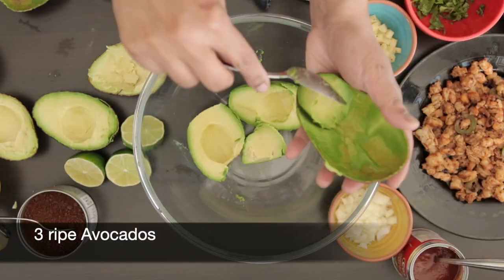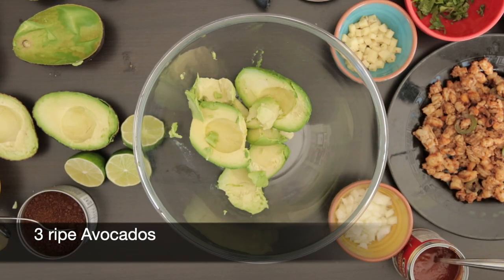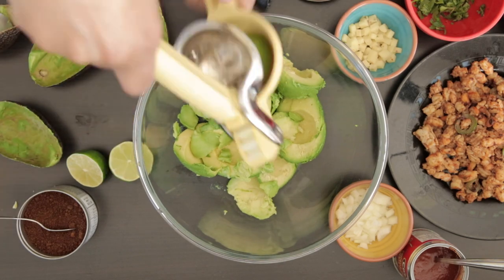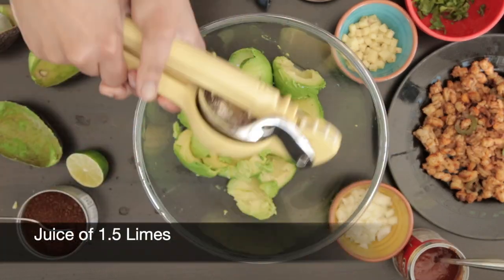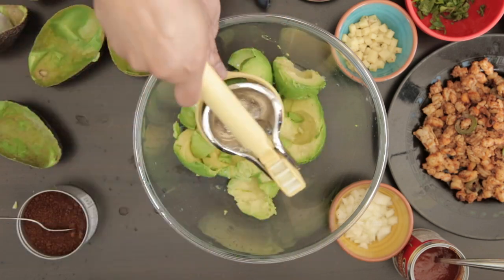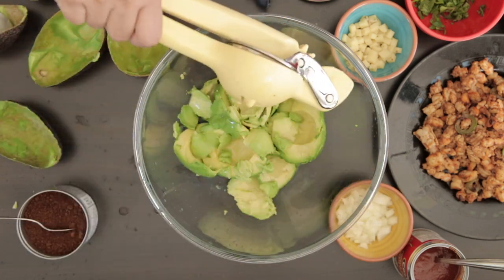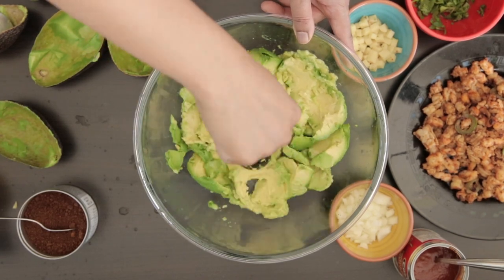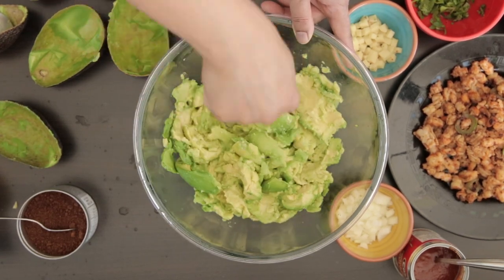To make the guac you will need 3 ripe avocados. Scoop out the flesh and add the juice of one and a half limes and mash the avocado. I like my guac chunky so I'm not going to mash it too much.